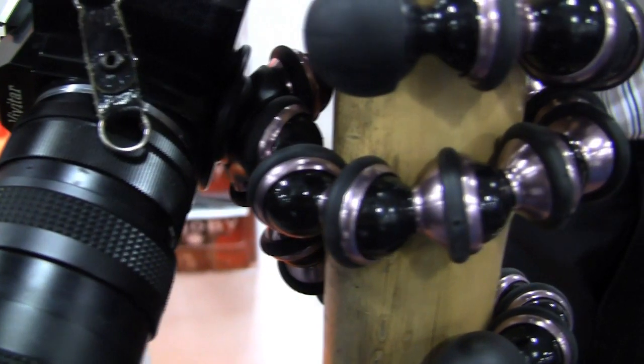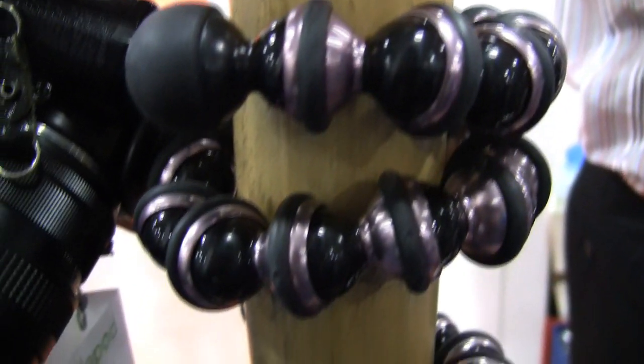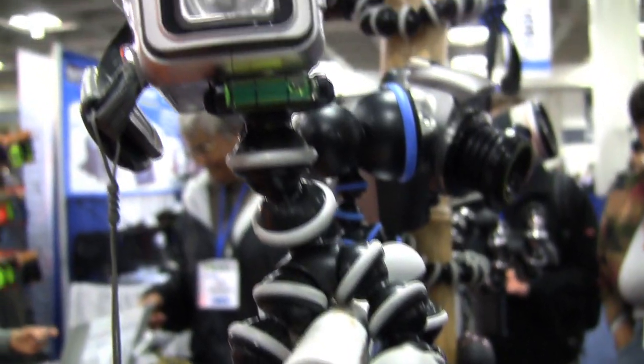I've always been a huge fan of Gorillapod by Joby. These are amazing to use for any type of camera. They actually have an iPhone application out now. There are a couple of ways to attach a camera to a tripod — it's very simple.